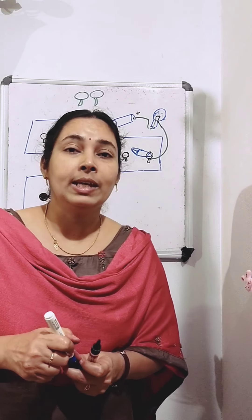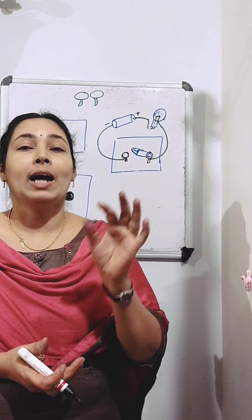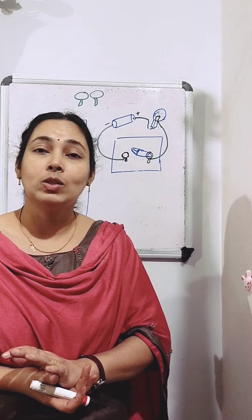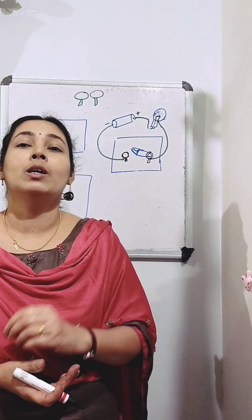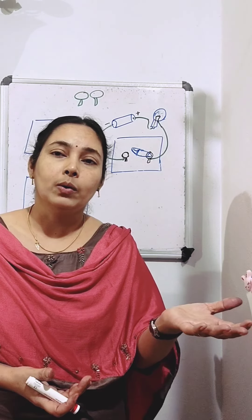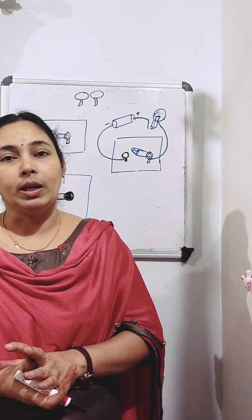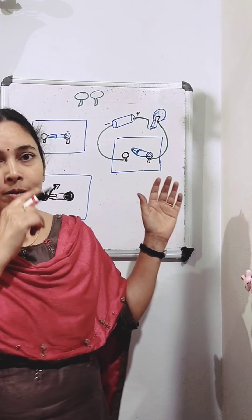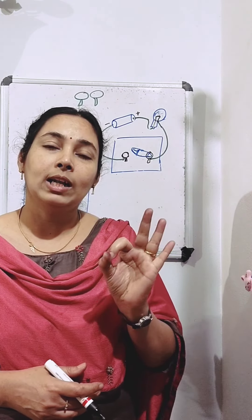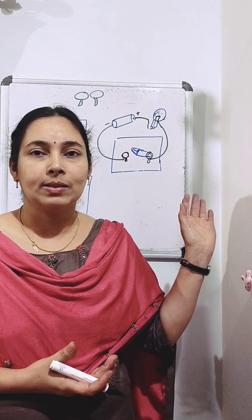So here this safety pin is acting as a switch. We can make a circuit by connecting an electric cell and a bulb with the switch — the switch being the safety pin. Rotate the safety pin so that it touches the other drawing pin; when it touches, the bulb glows. When we move the safety pin away, the bulb stops glowing. You can make a switch by yourself using a safety pin, two drawing pins, one electric cell, a bulb, and two or three pieces of wire.